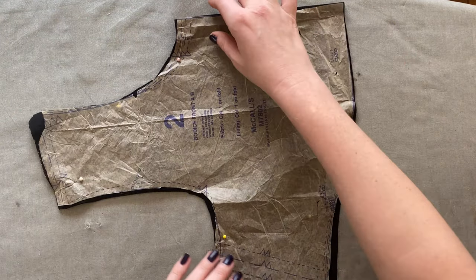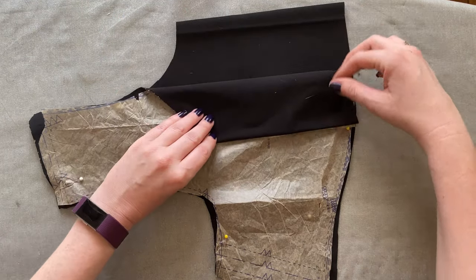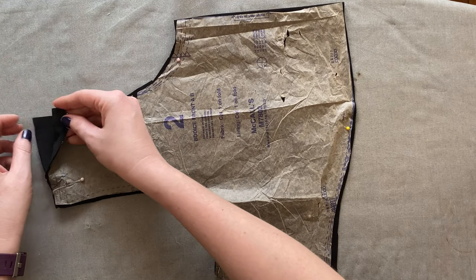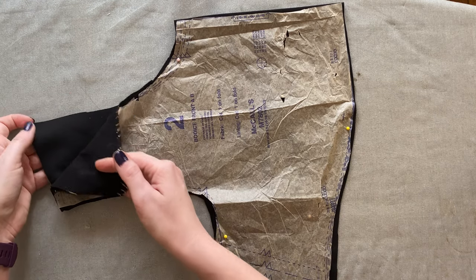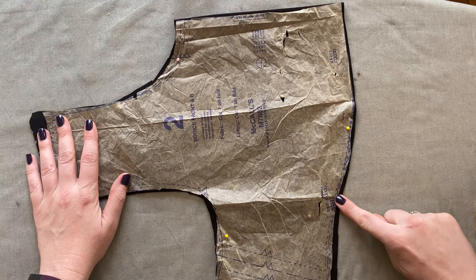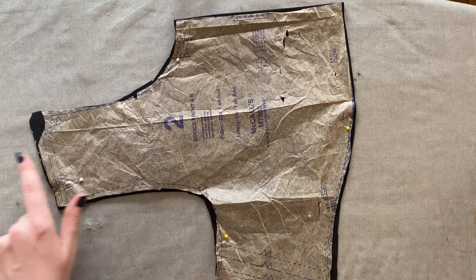Now I'm going to take you through each pattern piece. Piece two is the front of our bodice. We're going to cut one in our shell fabric on the fold, and one in our lining also on the fold. You cut it on the fold so it unfolds into one full piece and you don't have a seam going down the front of the bodice. Also make sure to mark all notches. At the bottom of this piece there are little dots indicating where you'll gather to fit your bust line.